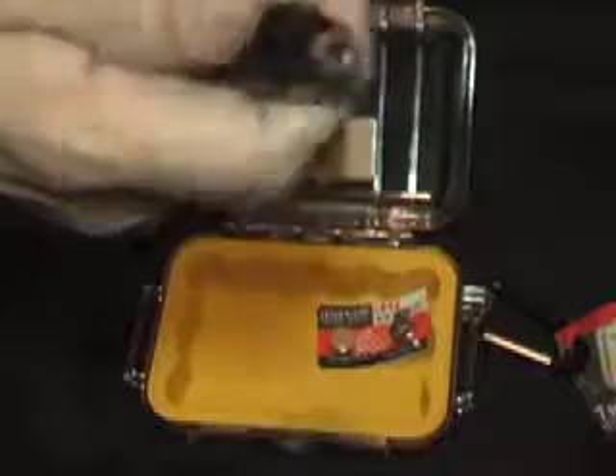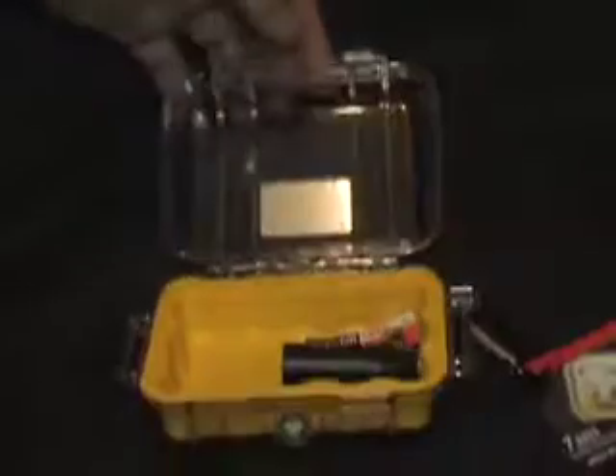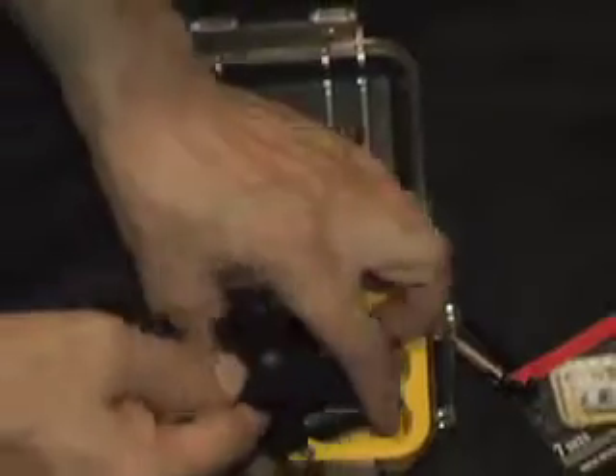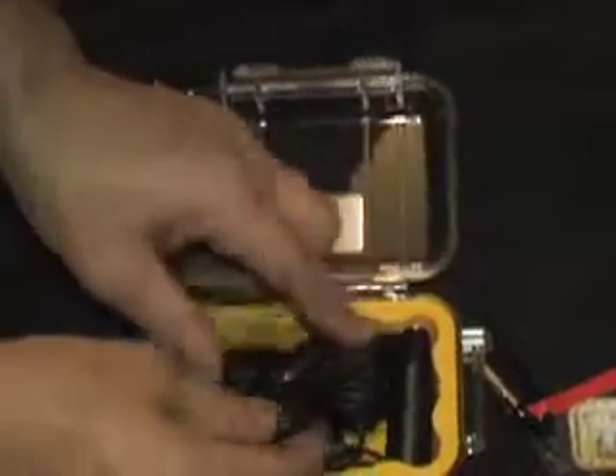It's got a foam, somewhat rubbery interior, so when you put it down and squeeze it you get a bit of a watertight connection. In here we're going to be putting two extra batteries for our lav mic and an adapter — an eighth-inch to XLR.